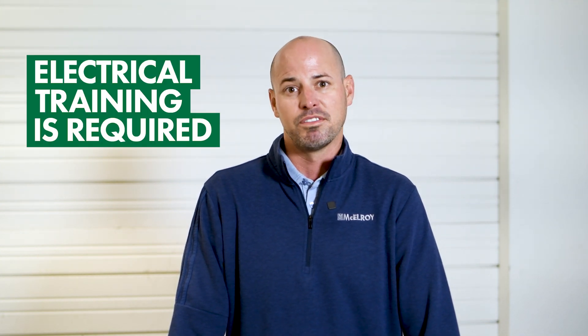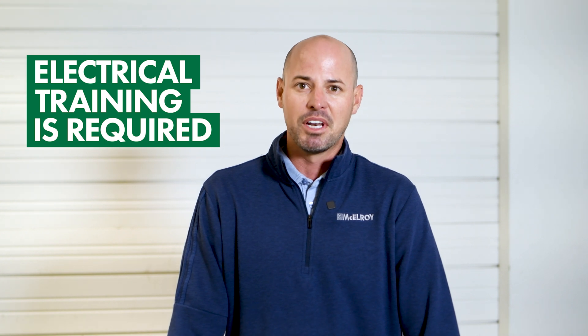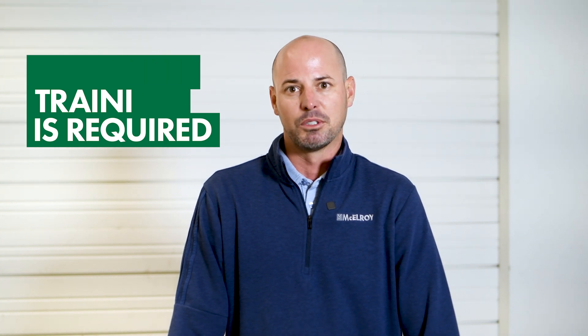Before we get started, we'll be working with live circuits, so you should be trained or qualified on electrical safety. If you're not, please seek out a professional to make these repairs, like those at McElroy authorized service centers.